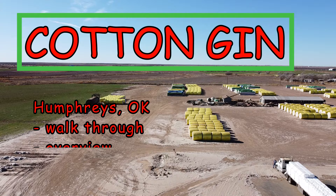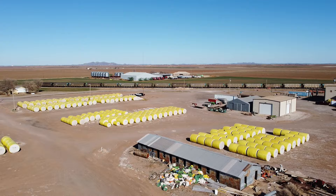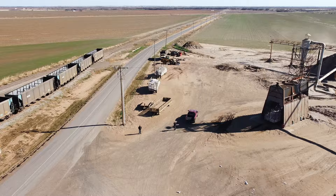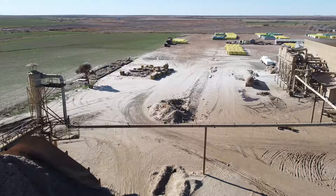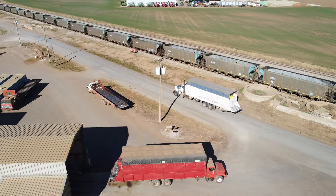Hello, this is Chad Kelly. Welcome to this video about a cotton gin in Humphreys, Oklahoma. This is an overview of the gin yard — this is where the modules, trailers, and round bales are first stored when they come in from the field. Right there you can see an overview of the actual gin facility and the building, with the burr pile out in the back corner. Shot this with my Mavic Mini — fun little drone.